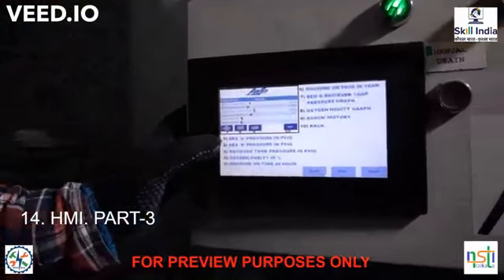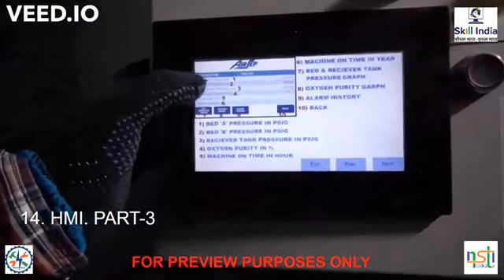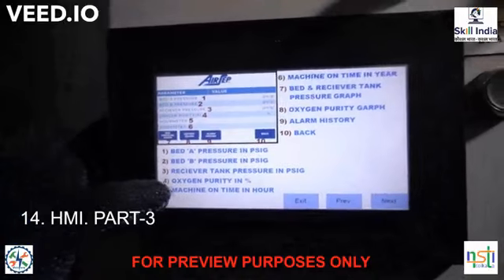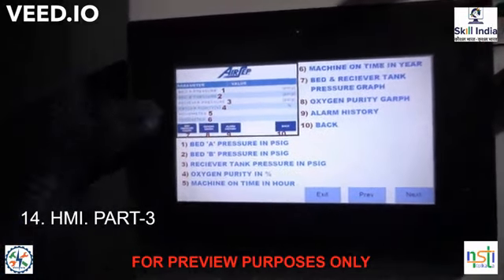In the next display you can see the bed pressure for Bed A and Bed B in the receiver. By pressing these keys from the panel you can get these parameters.